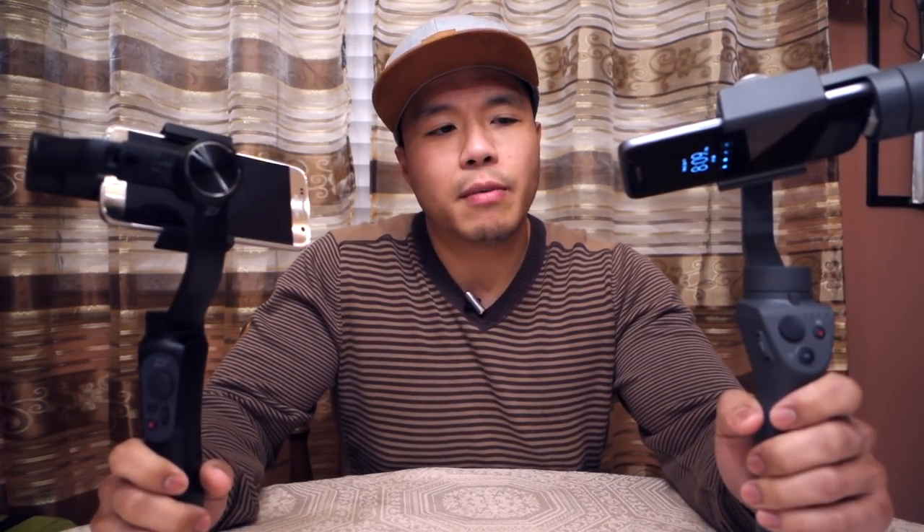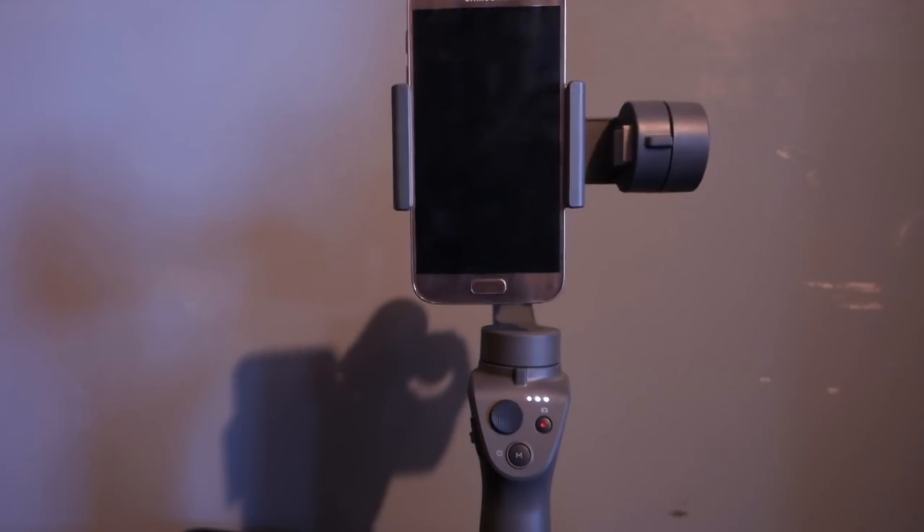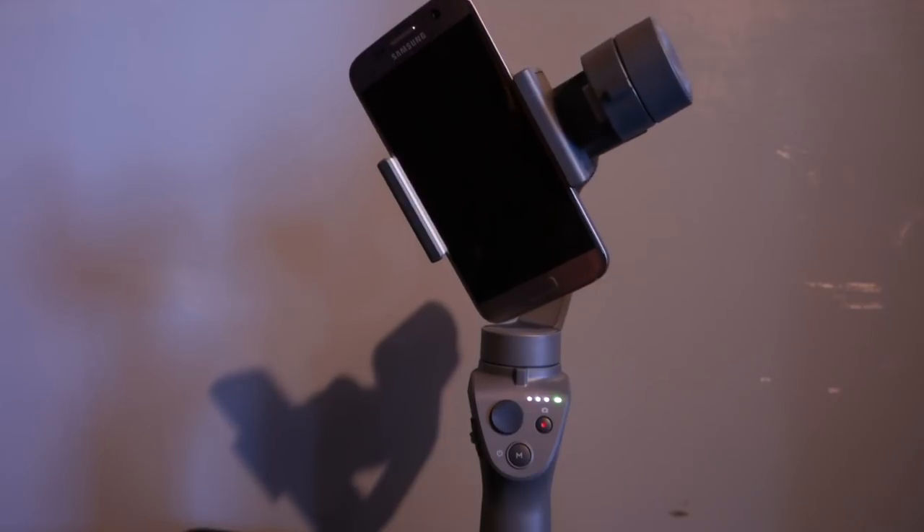A little background of my experience with gimbals: I've owned the very first generation DJI Osmo Mobile, then I got the Smooth Q. I also decided to try the Osmo Mobile 2 because there are some features I missed on it. Unfortunately, I will be returning the DJI Osmo Mobile 2 because the one they sent me was defective on the very first day I received it. But I figured I'll make this video first before I do that, since I don't even really need two gimbals anyway. I'm going to keep the Smooth Q, even though there are some things I like more about the Osmo Mobile 2.